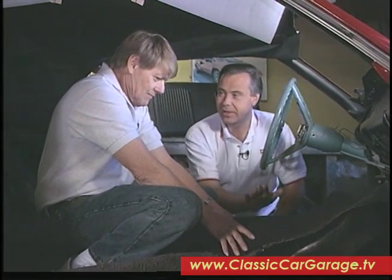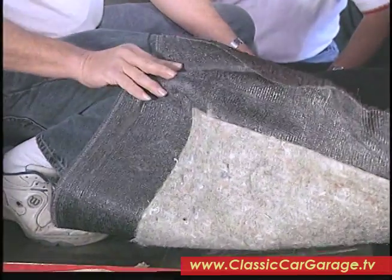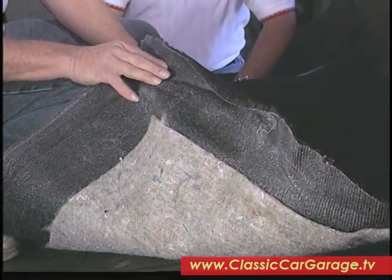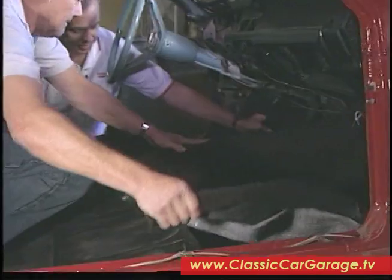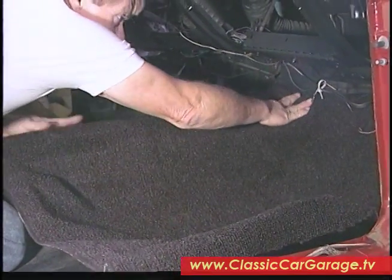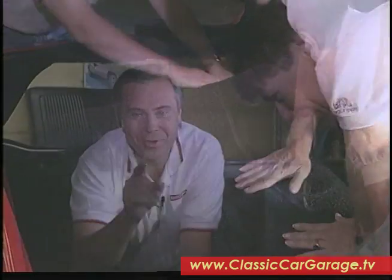Now we're going to put in our carpet set. This is preformed carpet, so it should fit pretty well. If you heat this up and lay it out in the sun, it'll be a little easier to work with. The way they mold it at the factory — it has the plastic backing on it, put in pressed molds — it just molds right to the shape of the floor. The first thing is to pull this up and slide it up under the pedals and so forth, making sure it fits. You want to be sure you get it up under the heater at the top. The front of this, which has the finished edge on it, is actually going to go under — the back of it goes under and the front has the finished edge. When we come back on Classic Car Garage, we've got the new product segment for you — stay tuned.